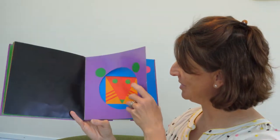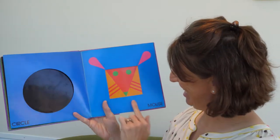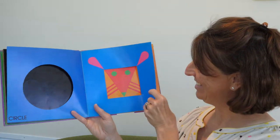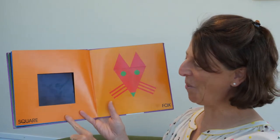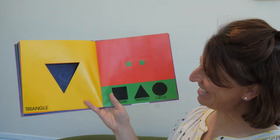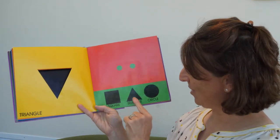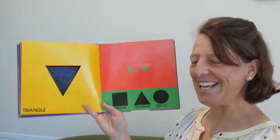Tiger. Look at that tiger. And look what happens when we turn the page — this is like a magic book. Circle. And now we have a mouse. Turn the page again. What shape is this? Square. Fox. And what shape is that? A triangle. So we had a square, triangle, a circle, and what did we make? A tiger, a mouse, and a fox.